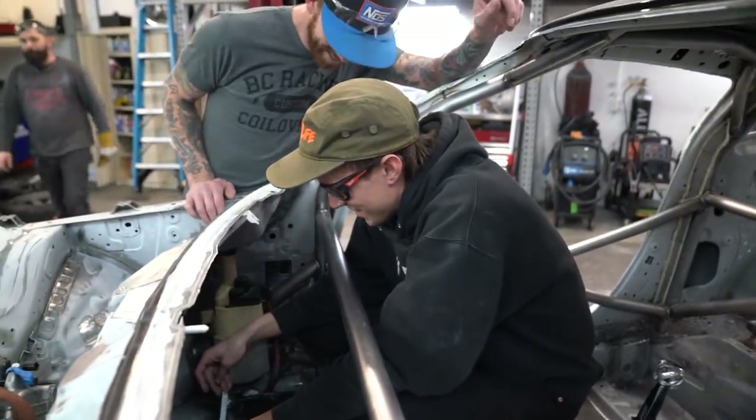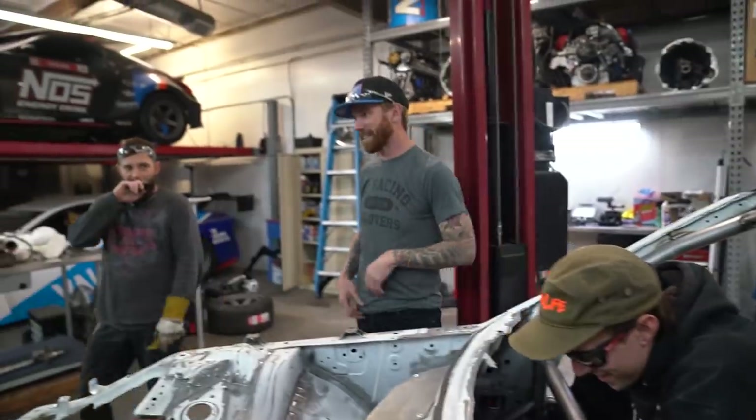That wraps it up for today because we got a lot done. I'm pretty pumped with the amount of effort and fabrication we got done today, getting it to be exactly the way we want it to be. We're not cutting any corners even though we have very little time to get this car done — we want to make sure it's done right.